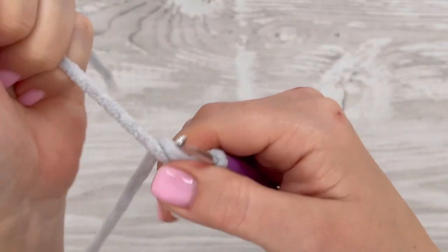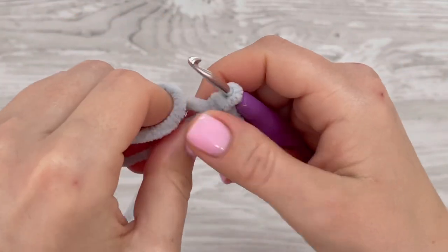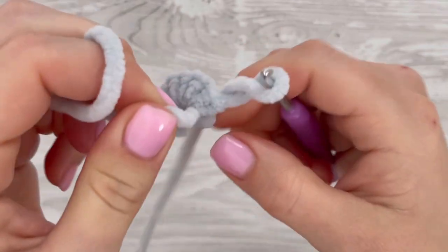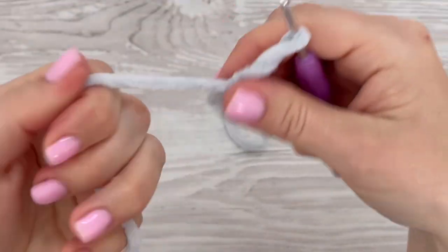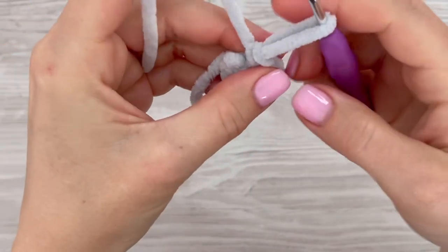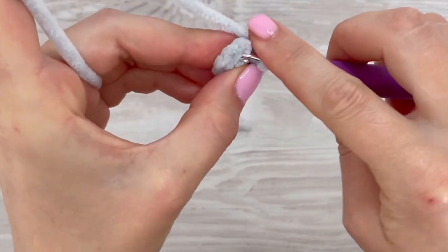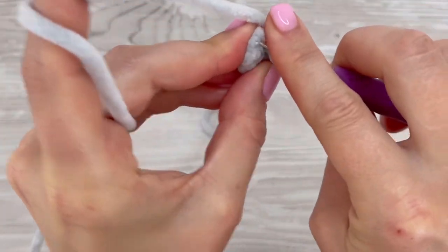Pull the starting tail to tighten the magic ring. In my case I have to join the round with a slip stitch, and I'm going to make a slip stitch into the first stitch, not into the chain.